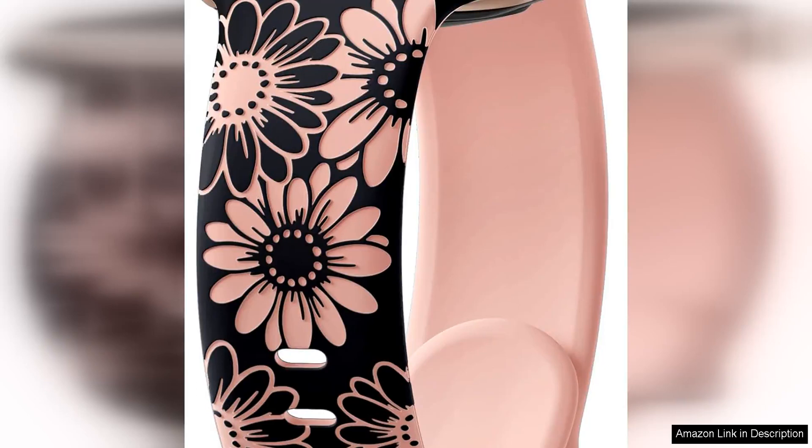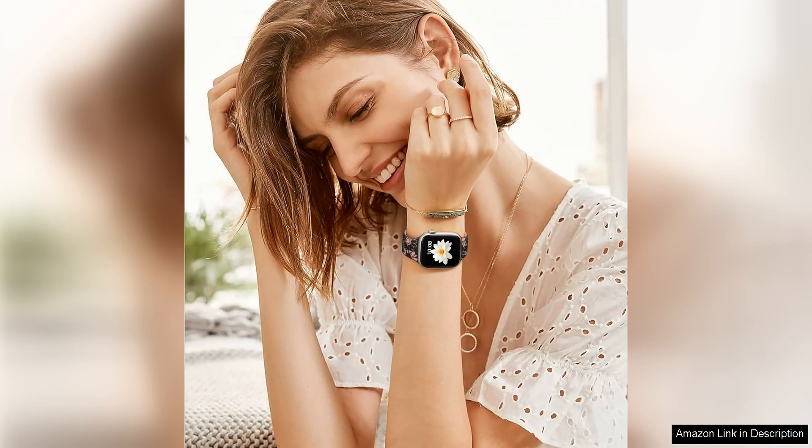The Dakin Floral Engrave Band is a stunning and unique accessory for your Apple Watch. Made of high-quality stainless steel, this band is both durable and stylish, making it a great choice for everyday wear.